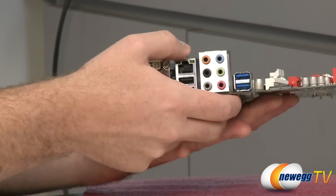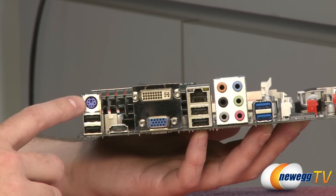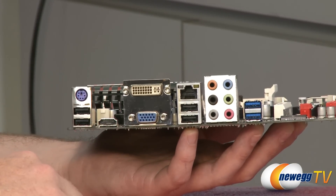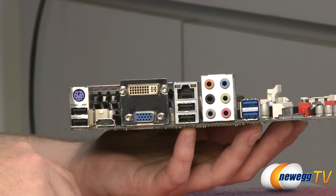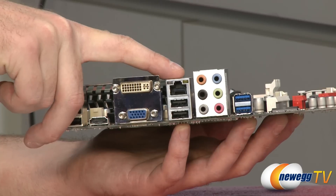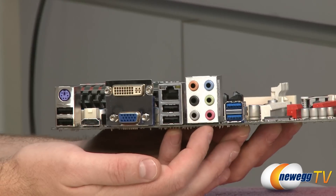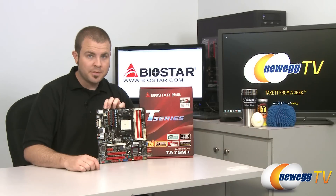On the back I/O panel, starting on the left: we have USB 2.0 ports, a PS/2 port for mouse or keyboard, HDMI, analog VGA, and a DVI output — all corresponding with your Fusion Lano APU, so you can use integrated graphics right out of the box. Next to that, we have more USB 2.0 ports, a gigabit Ethernet port with an RTL8111E controller, and ALC892 audio supporting 7.1-channel and HD audio output. Finally, there are a couple more USB 3.0 ports.